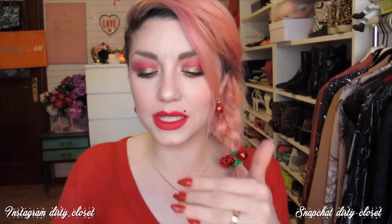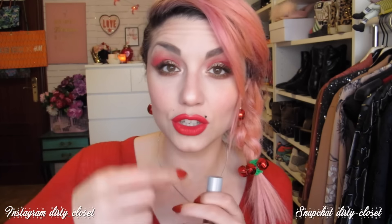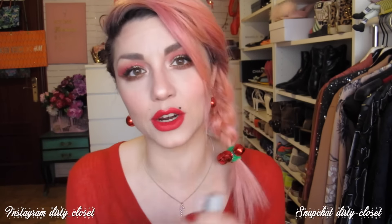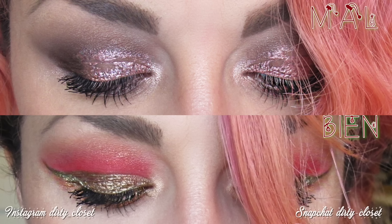Vais a ver qué bonita queda en el párpado. No se cuartea absolutamente nada. Como en el tutorial anterior que he subido, la sombra al ser metalizada y con varias capas queda uniforme. Se llama Zap y me ha flipado. Das una pasada con el pincel y queda súper opaca. La voy a utilizar para hacer todo el párpado móvil así en sombra y acabarlo en eyeliner. Es facilísimo de hacer.